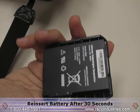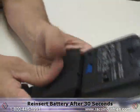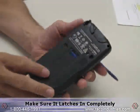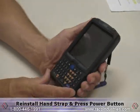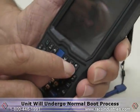To restart the computer, reinsert the battery and make sure that it latches in completely. Reinstall the hand strap clip and press the power button. The unit will then go through its normal boot process.